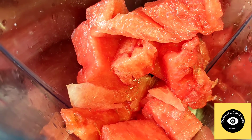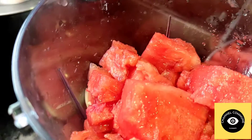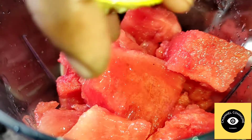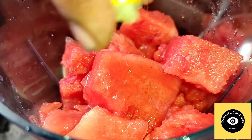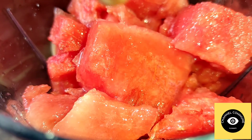We will add lemon juice to the watermelon juice. We will also add vitamin C, so the skin is added. We will add lemon juice to our mixture.